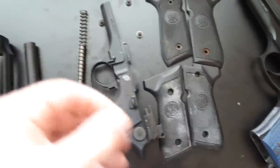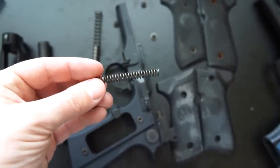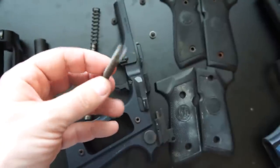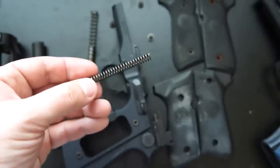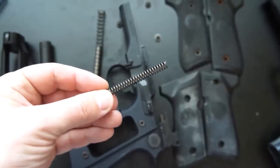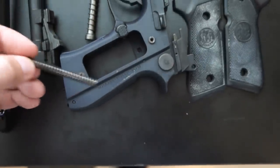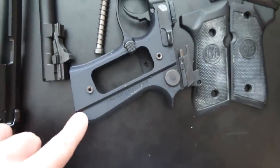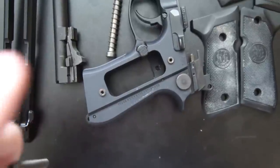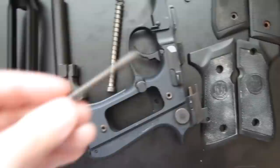Speaking of springs, the most important part to change if you want to get a good quality trigger pull is the main spring. Normally, the main spring in the Beretta is what causes that heavy DA trigger pull that so many shooters complain about. This one is the spring from a D-series pistol, which is about 16 pounds — it's much lighter. In this M9 that I have here, I've driven out this pin and replaced the main spring with a 14-pound spring. In my competition gun, the spring is 12 pounds.